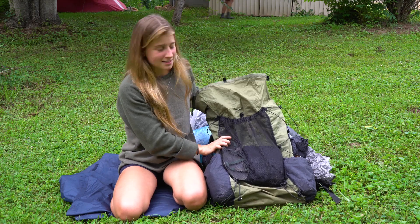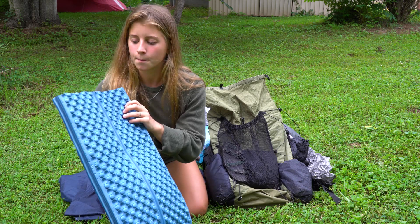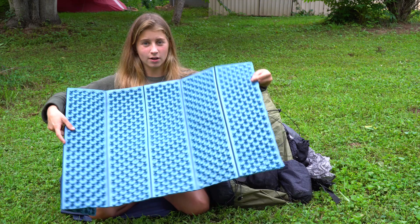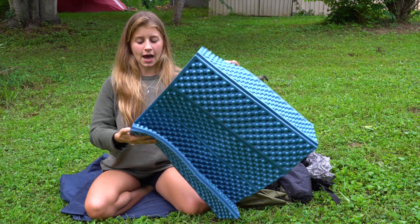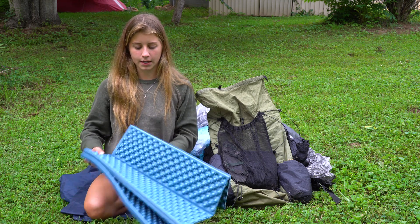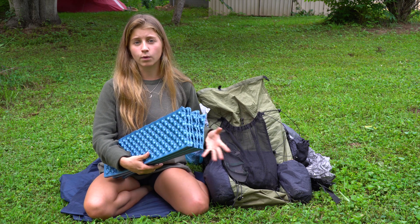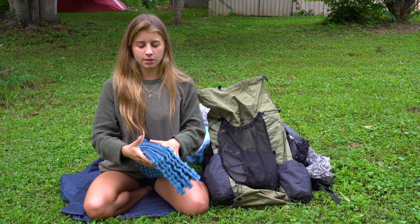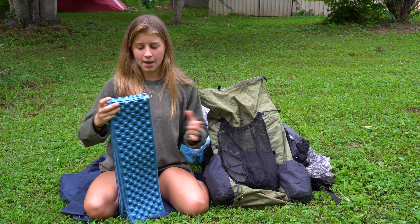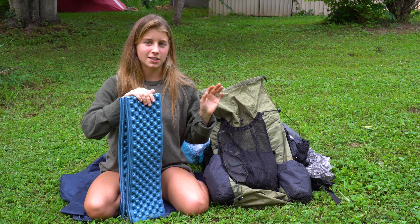The last item inside my pack is this sleeping pad, which I'm actually going to end up replacing. It used to be twice as long but I've cut it in half so it really just covers my torso from my shoulders down past my butt — the rest is excessive. But it's still pretty bulky and takes up quite a bit of room, so I'm probably going to switch this item. Everything else, though, is here to stay.